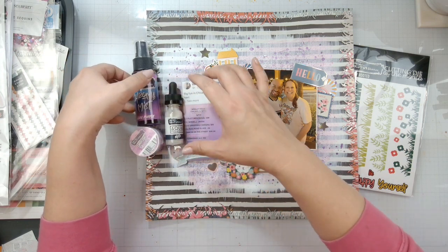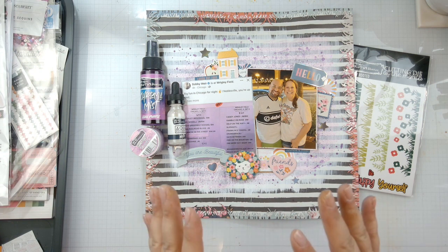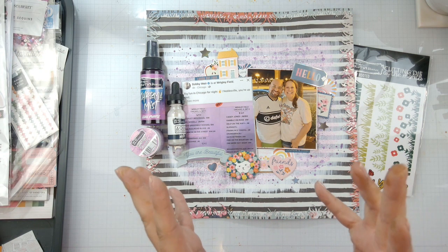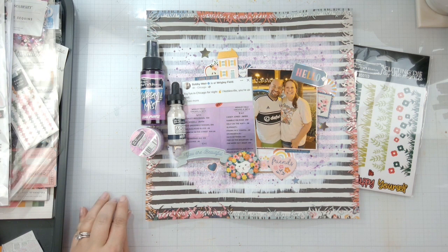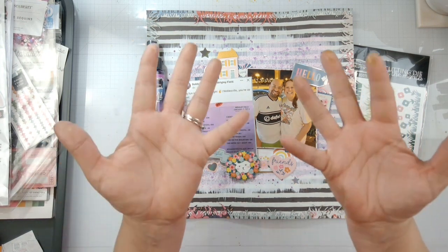That is it for today's layout — thank you guys so much for hanging out with me! Don't forget to head over to Brutus Monroe and check all their stuff out. If you've never used their products you will absolutely fall in love, as I did the first time I used them. Do all the fun YouTube things like subscribe, check out their website, go to their Facebook groups, and I will see you guys later with another video. Bye!